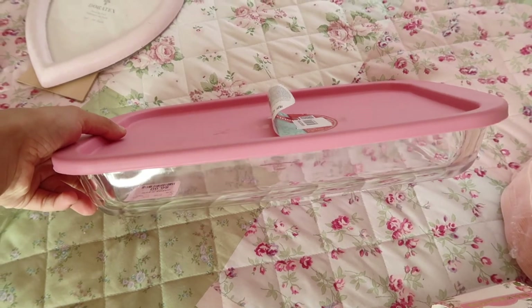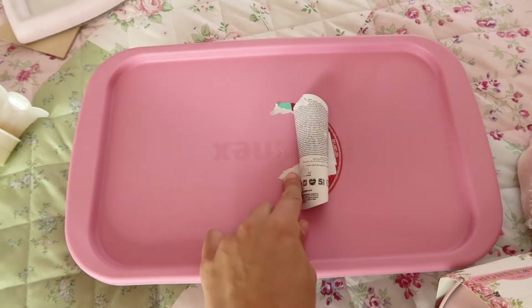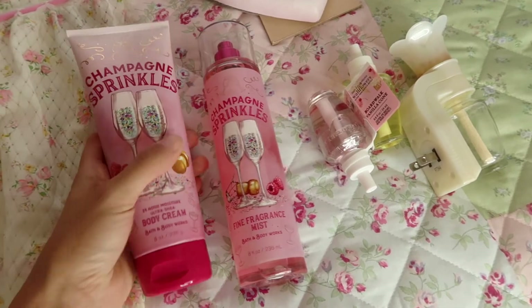The last thing I got almost reminds me of a Pyrex but it is not. It's super cute — this was only ten bucks at Marshall's. I do need to rip this sticker off but I hate when you rip stickers off and that happens.